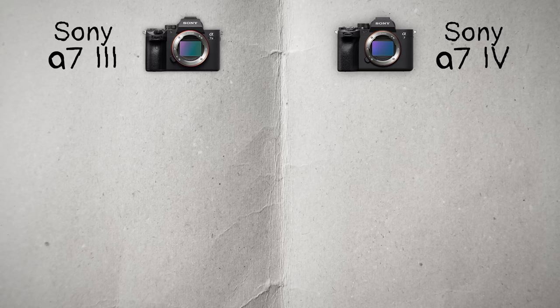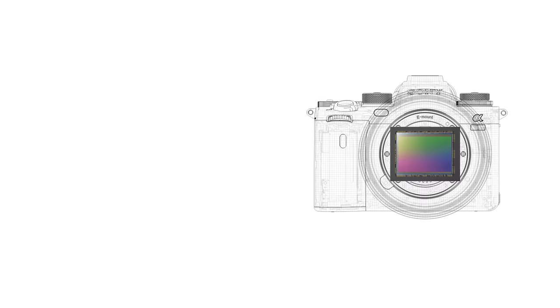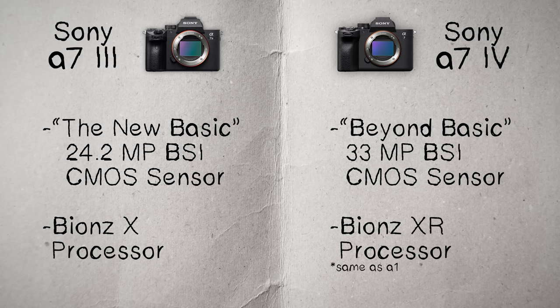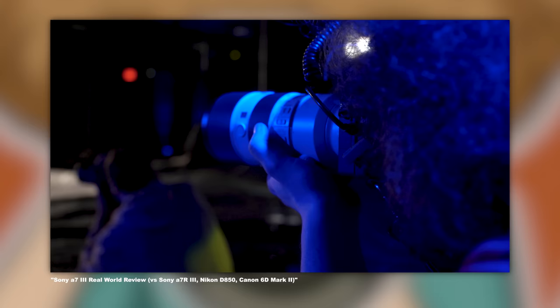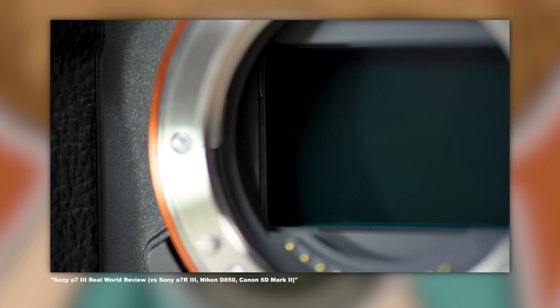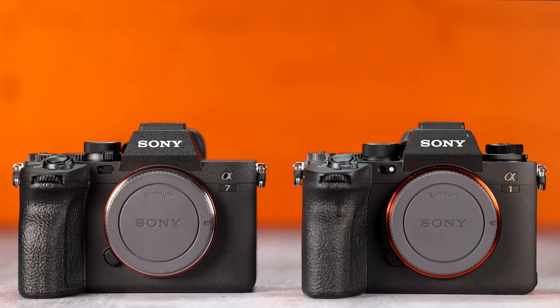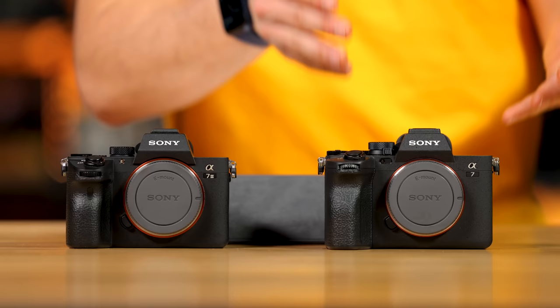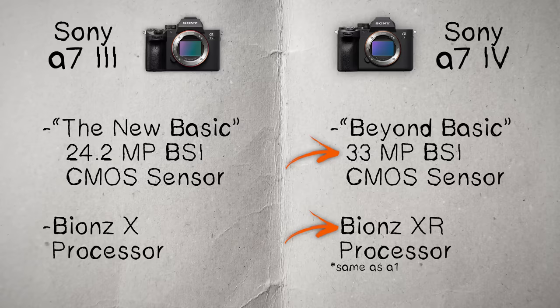The a7IV has a 33-megapixel BSI CMOS sensor powered by the Bionz XR processor — the same processing engine found in the $6,500 Sony A1. The a7III has a 24.2-megapixel full-frame BSI CMOS sensor powered by the Bionz X processor. I love the results from the a7III, and honestly 24.2 megapixels is fantastic. The 33 is really nice too, and you're getting a newer engine similar to what's in the Sony A1. The a7IV is better, but it's not revolutionary — it's an evolutionary step.